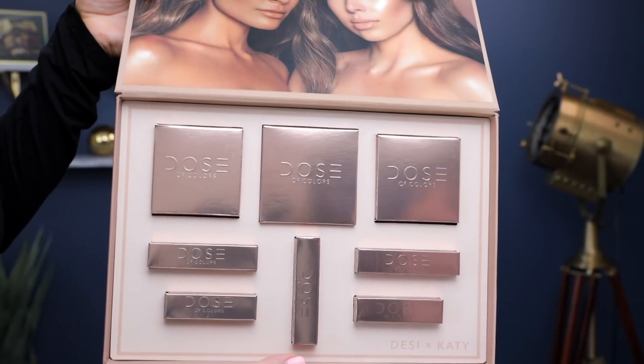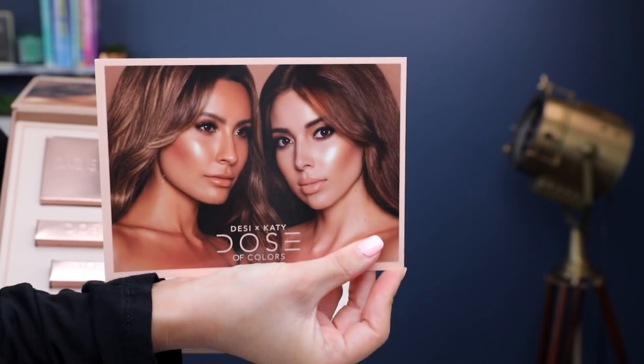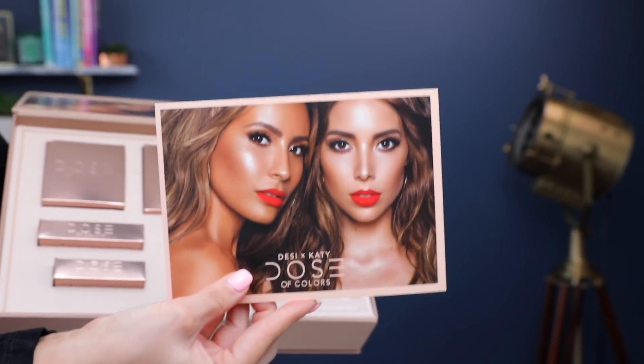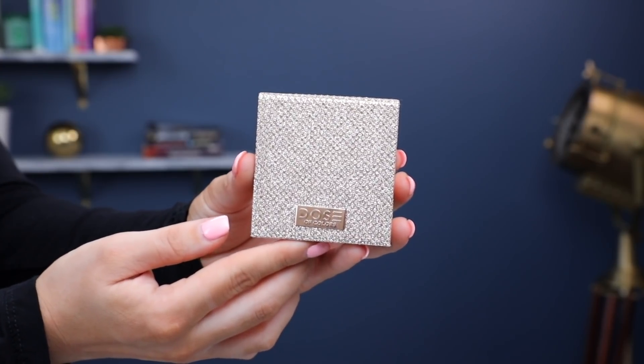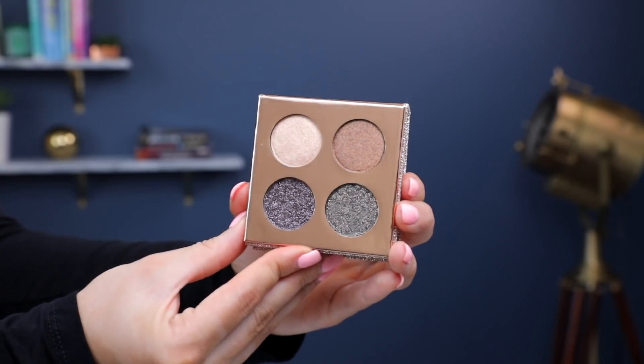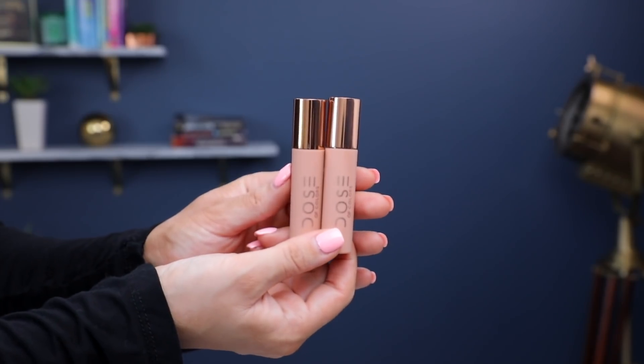This collection definitely has a luxurious feel. It feels refined, clean, and sophisticated. I really love the packaging with the nude and the rose gold and the glitter. And this collection really allows you to create anything from a dramatic look to a glowy look or a bold red lip.